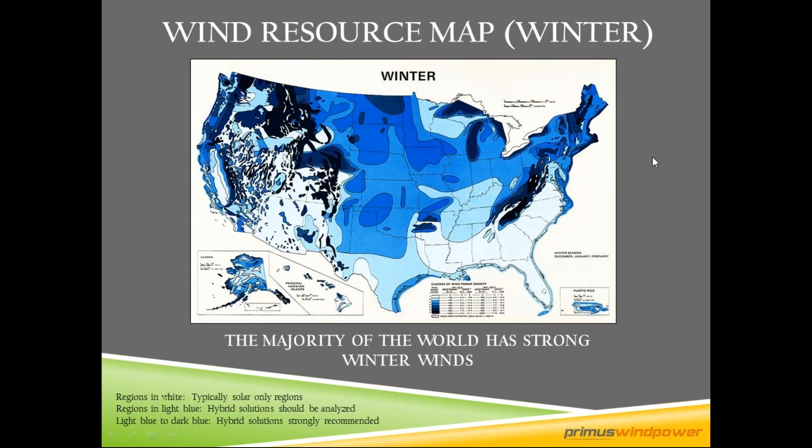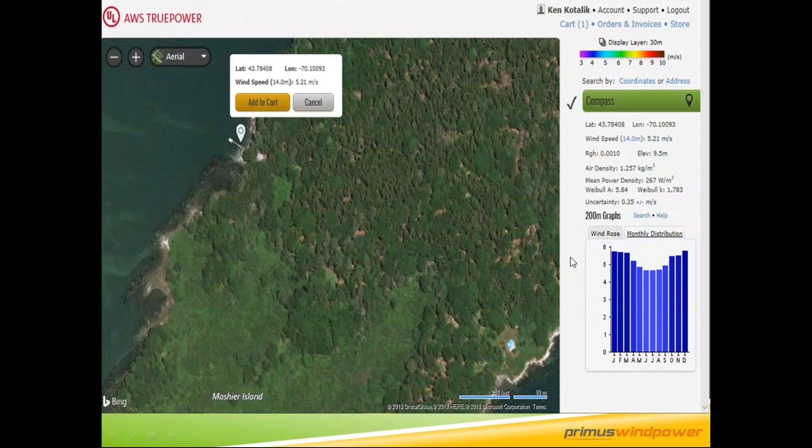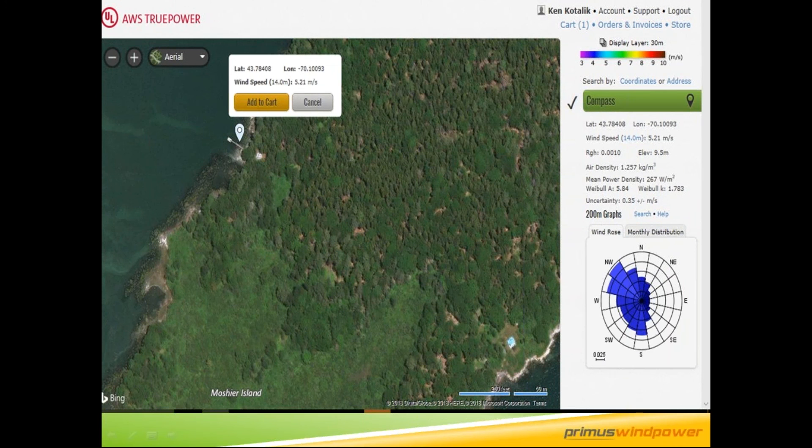We concentrate on winter wind because that's when you need the additional power in a hybrid system. We look for about four meters per second or greater of winter wind to be a good candidate. Part of the wind resource report shows monthly distribution from January through December — a good site might show over five and a half to six meters per second. You also get a wind rose or power rose showing what direction the wind is coming from.